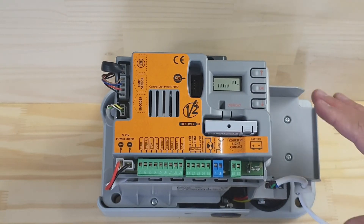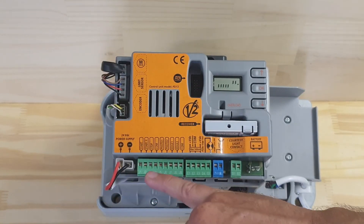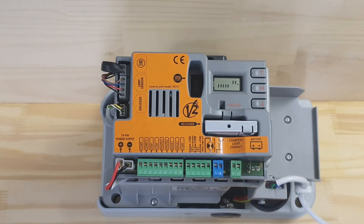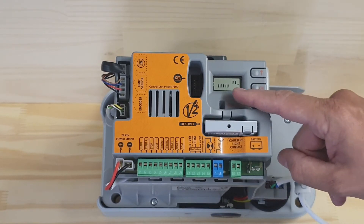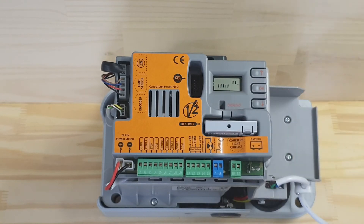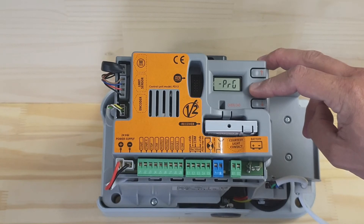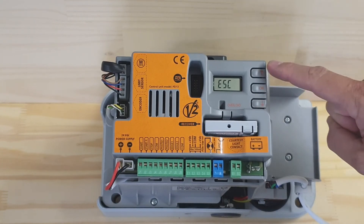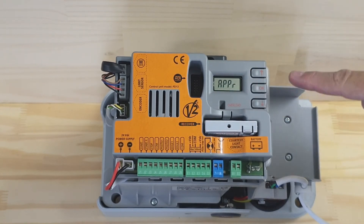We've now set the motor up as a left hand side of the driveway looking out, with no safety beams attached. Now we'll put it into an auto learn. Press and hold the OK button until you see SET on the display, then let go. Navigate up until you see APPr, then press OK.